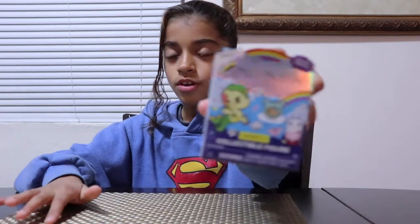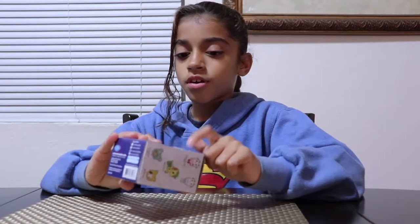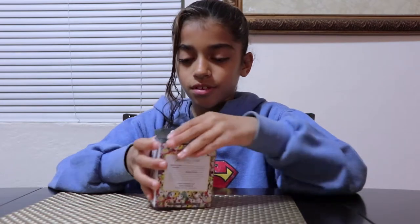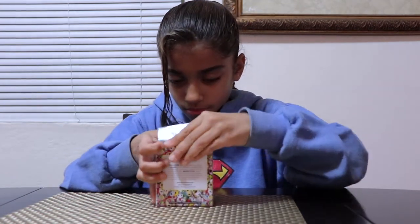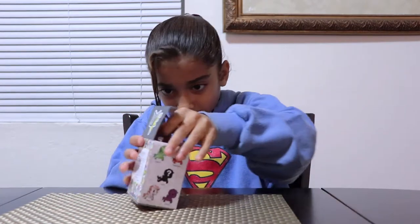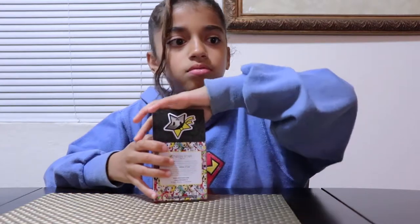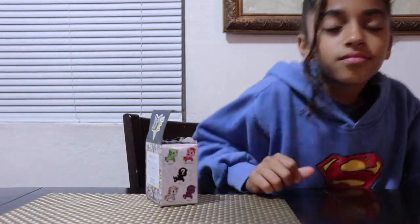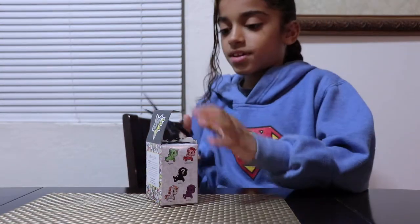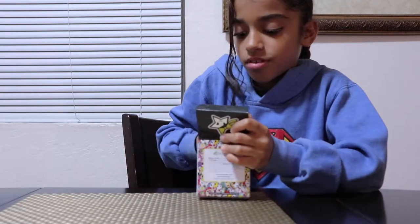First I want to show you — I'm gonna open this. It says Neon Star. I don't think you guys can see it because of all the shiny silverness. Okay, you may need the scissors. Scissors to the rescue — I'm just gonna cut this whole thing.